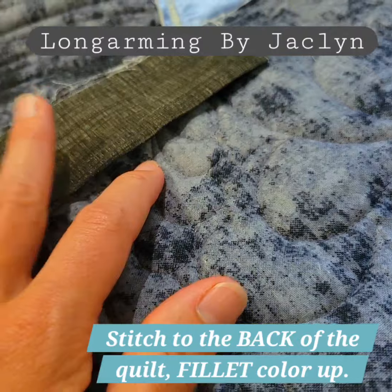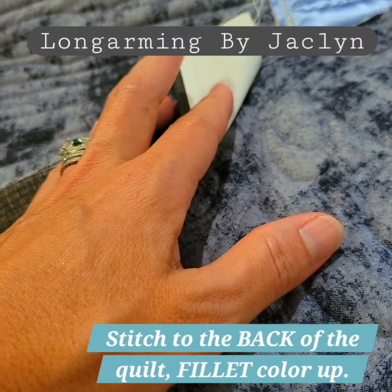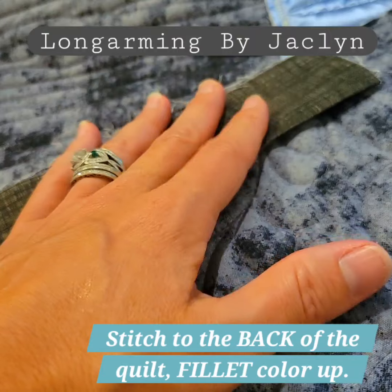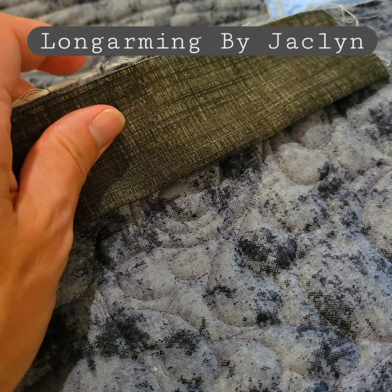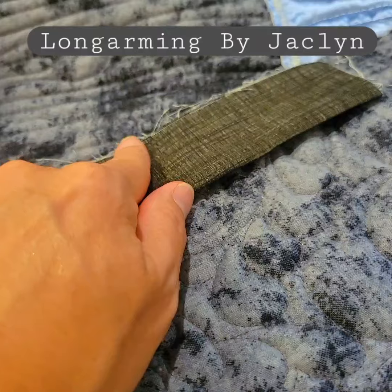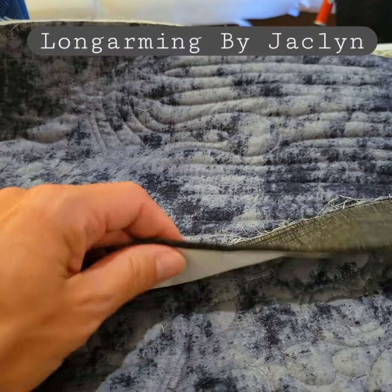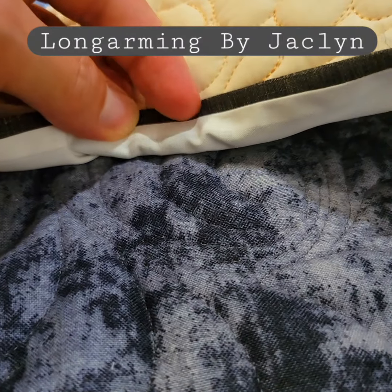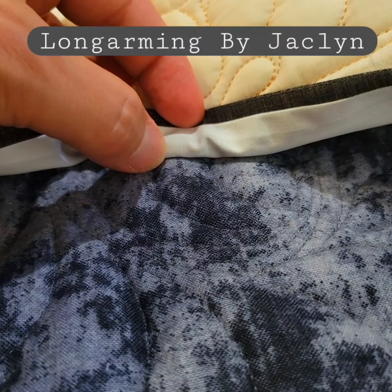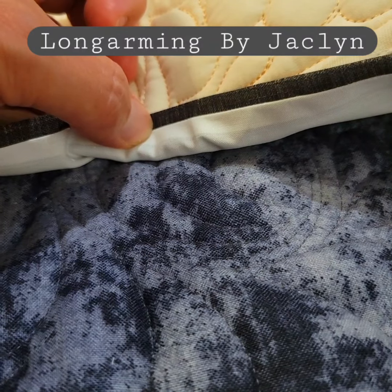So assuming we're treating this as the back of the quilt, the only difference is the fillet shows up on the front of the quilt. You're going to take your fillet color — which is your wider color — and sew it onto the back of the quilt like you normally do. Then when you roll this to the front, your outer binding color, which is your narrower strip, and your fillet sticking out will appear.